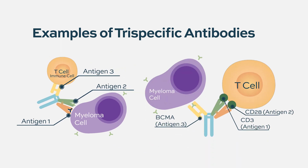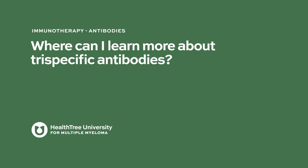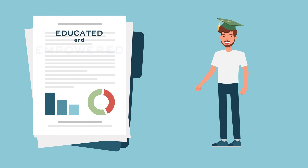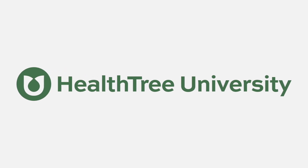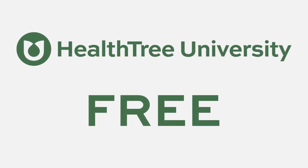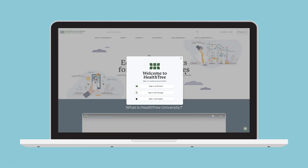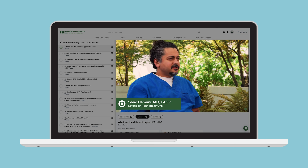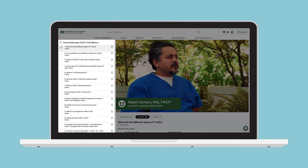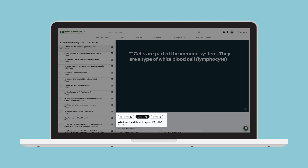Studies have shown that educated and empowered patients often have better outcomes. Health Tree University is the first and only free comprehensive curriculum for patients and caregivers. Create a free account to gain exclusive access, watch new videos, explore topics through organized courses, and assess your knowledge with interactive quizzes. Visit Health Tree University and become an empowered patient today.